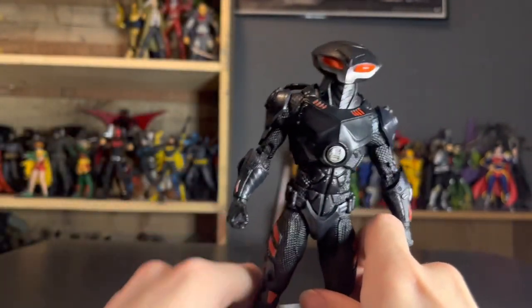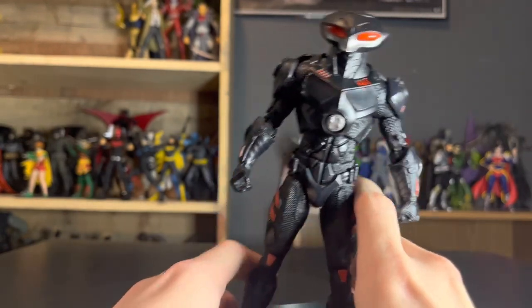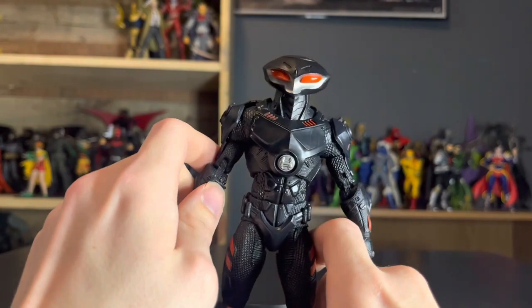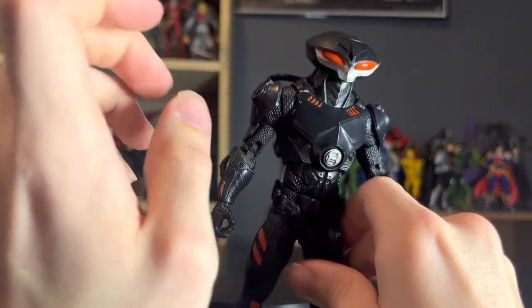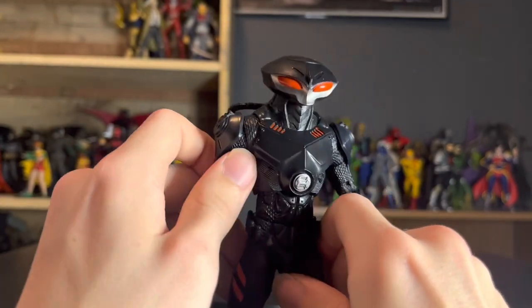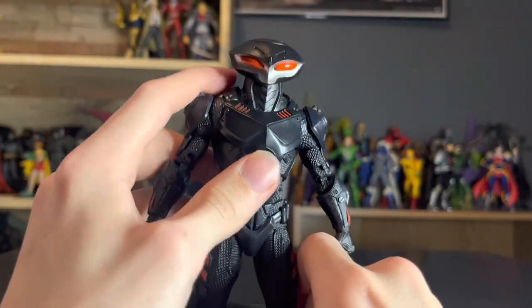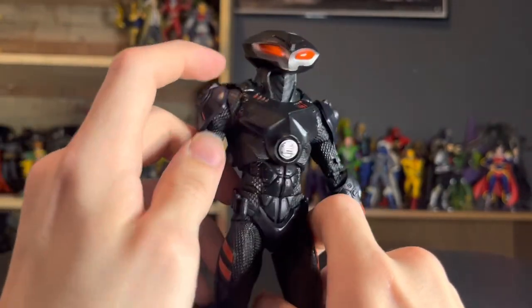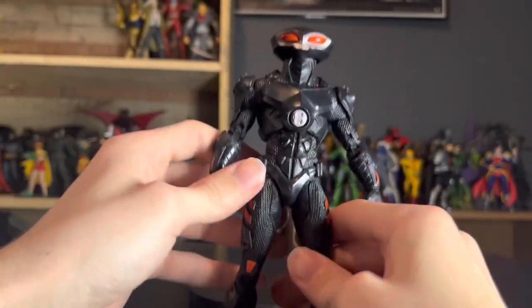It doesn't look carried away like the Ocean Master of this wave, or especially that Aquaman — that's the reason why I didn't pick up those two, because they look like it's too much. I like a more hybridization of realism and classic, like that Jay Garrick, which I was just floored by. But anyway, texture talk out of the way — let's do articulation.